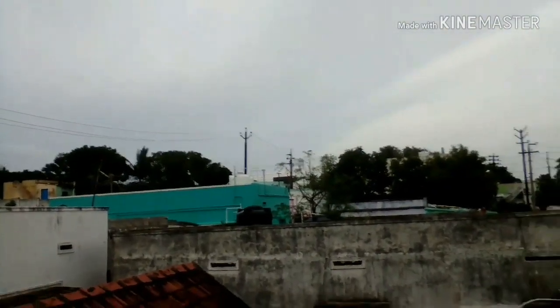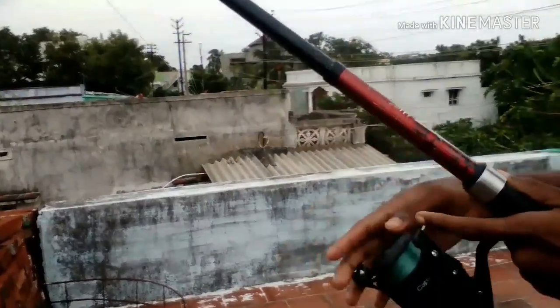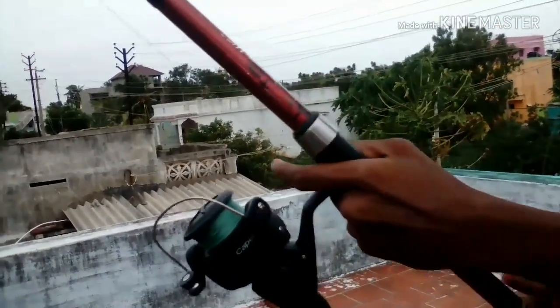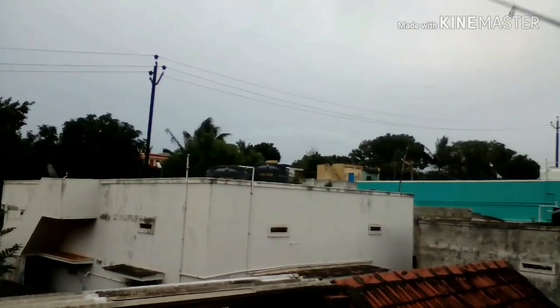The rear reel is ready. This is the last part of the video. We will turn the rod around and test the speed to see how it performs.